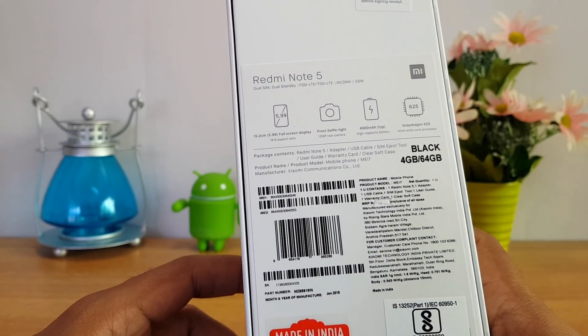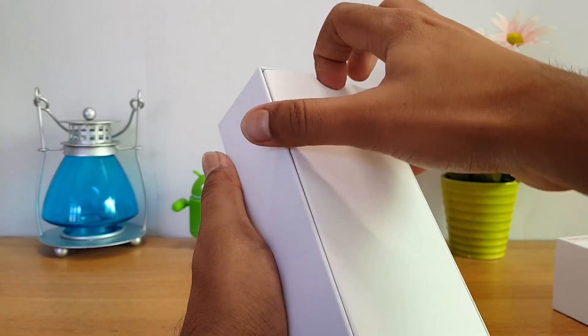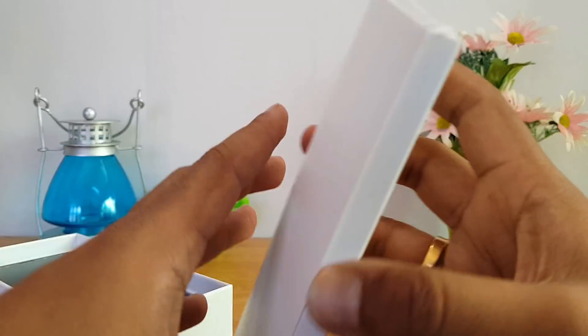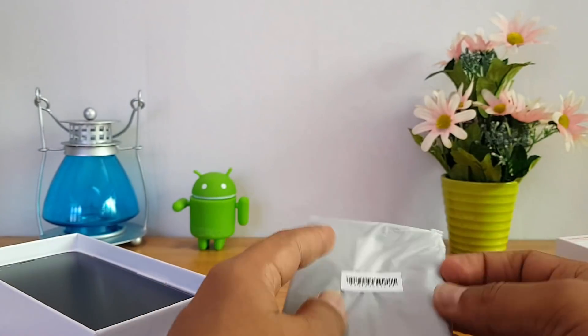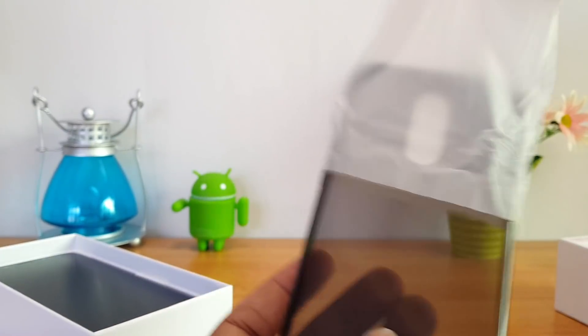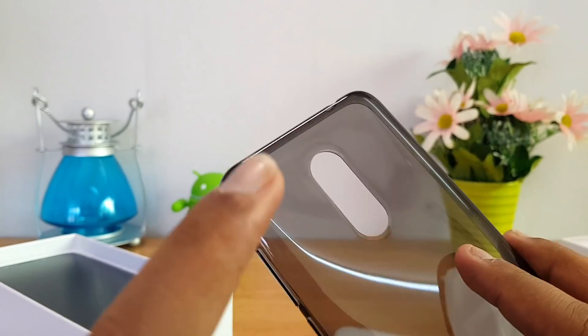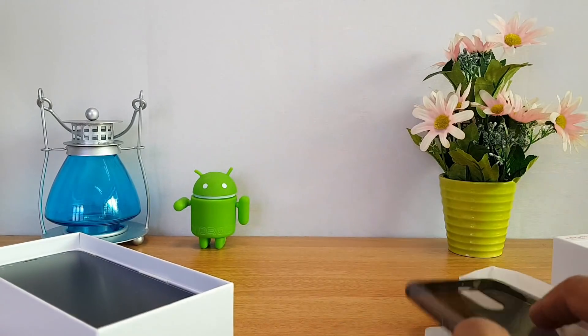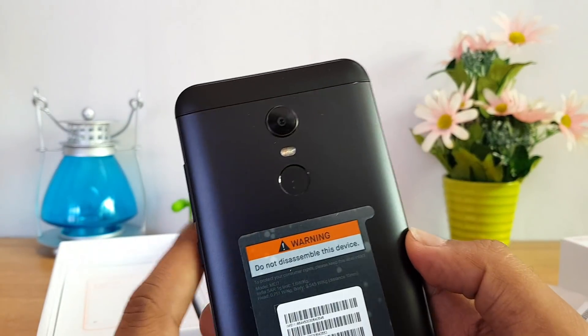Let's get started with the unboxing. Opening up the box, you can see this device comes with a case included — similar to the Redmi 5 Plus. There you go, that's the silicon case, black in color, since we have the black variant of this device.